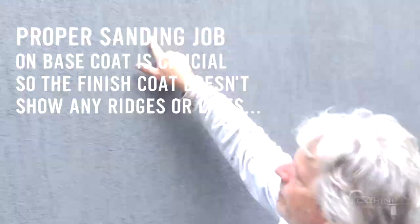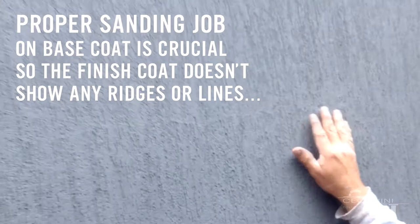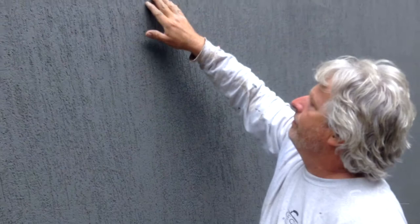They didn't do the base coat thick enough here — you have a line where they stopped, there's a ridge there that they didn't sand out. So when you're doing your graffiato over top, it's going to reveal that line and it goes right through.